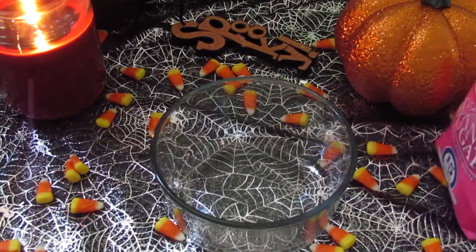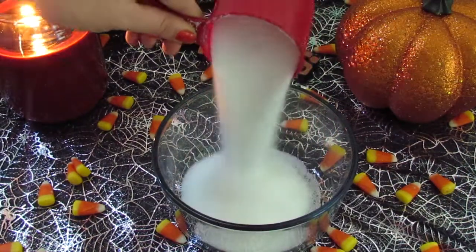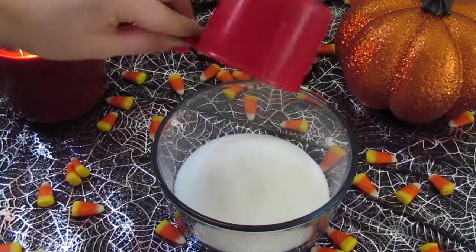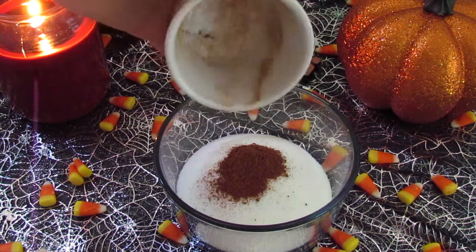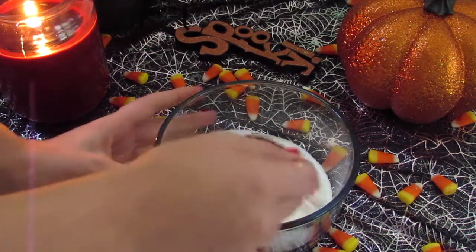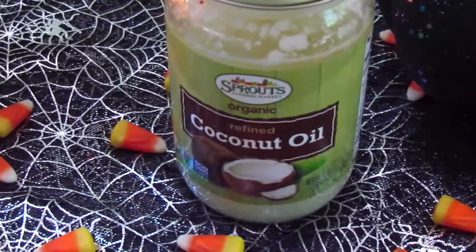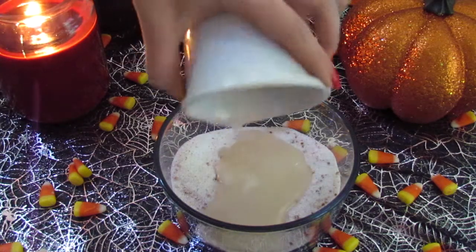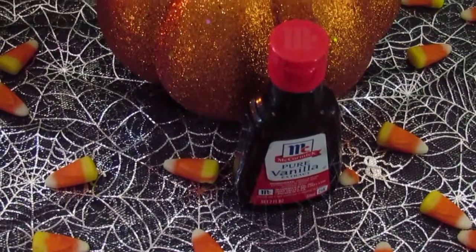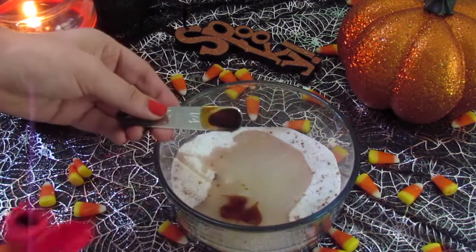Grabbing a giant bowl, now we're going to assemble our sugar scrub. Taking my cane sugar, I'm measuring out one cup and pouring that into my bowl. Then taking our pumpkin spice concoction, I'm going to pour that in as well, and give it a little mix. Now measuring out one cup of coconut oil, I'm going to pour that in. Then using pure vanilla extract, I'm going to take one-fourth teaspoon and pour it into my bowl.